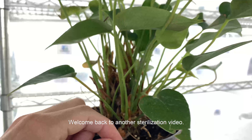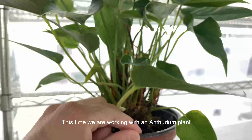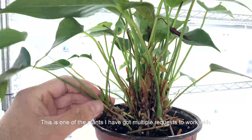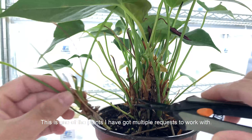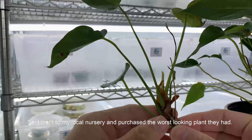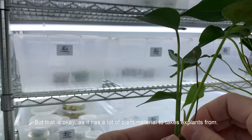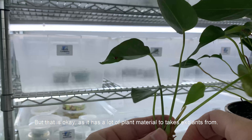Welcome back to another sterilization video. This time we are working with an anthurium plant. This is one of the plants I had got multiple requests to work with, so I went to my local nursery and purchased the worst looking plant they had, but that's okay as it has a lot of plant material to take its plants from.